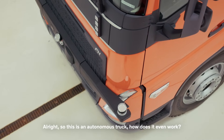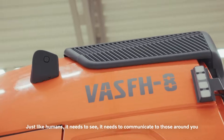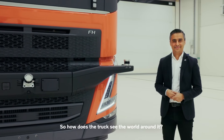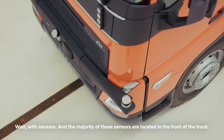So this is an autonomous truck — how does it even work? Well, it's got to do three things. Just like humans, it needs to see, it needs to communicate to those around you, and perform a complex series of tasks. So how does the truck see the world around it? Well, with sensors, and the majority of these sensors are located in the front of the truck.